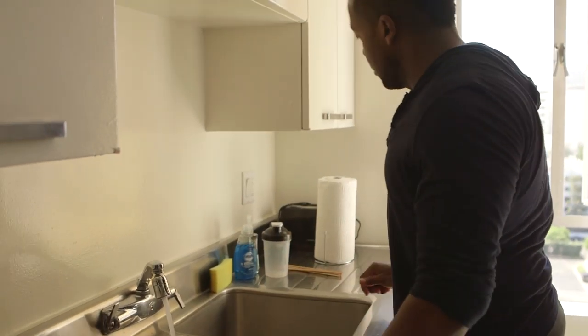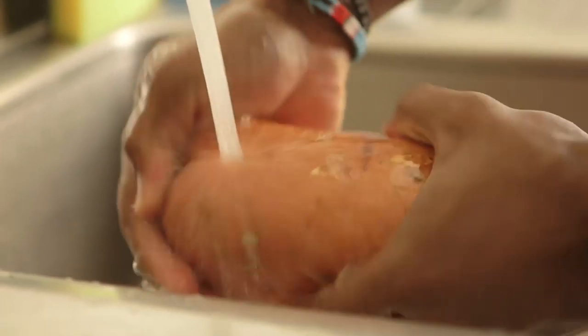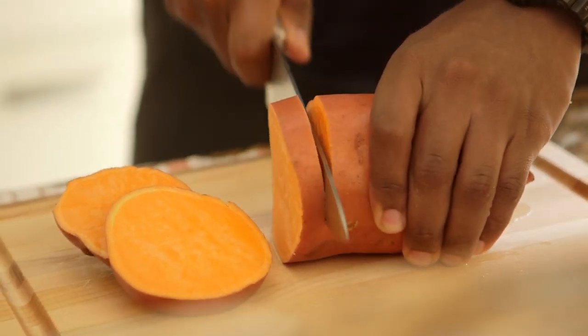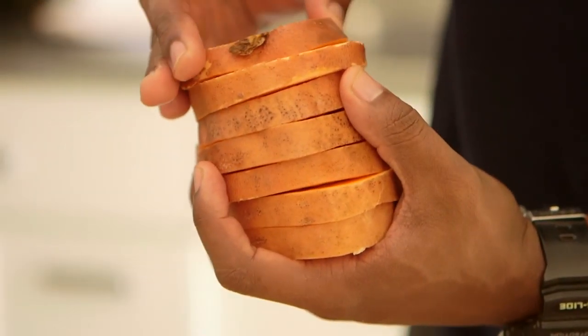So first I start out this recipe with some wooden skewers and I'll soak them in some water for about 15 minutes so that the wood does not burn inside the slider. Then I'll take the sweet potatoes, rinse them under some cold water, and slice them into really thick chunks. The chunks are really important because those are going to serve as your buns. You want to get the thickness just right — about a quarter to half an inch.